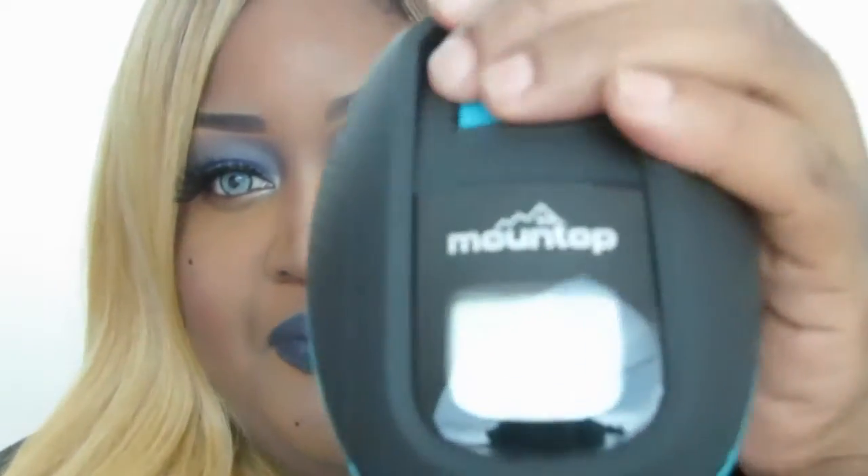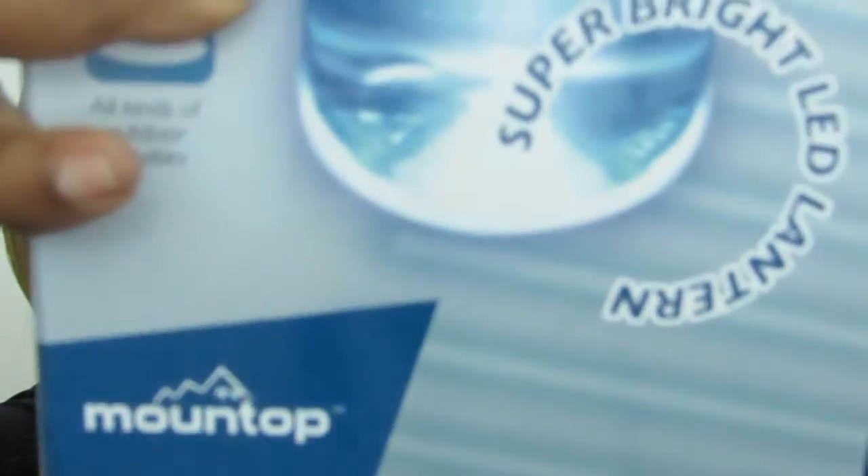You press the power button for three seconds, and then in 90 seconds it will clean your water and it'll be safe to drink — basically a minute and 30 seconds. Press once to turn it on, hold for three seconds. The water bottle comes with another top that doesn't have the LED, and this is the LED top. The company is Mount Top.